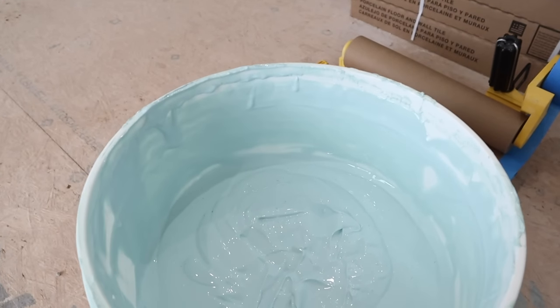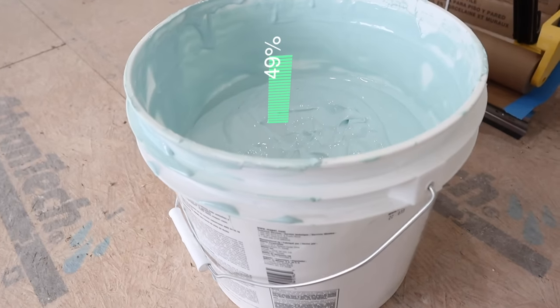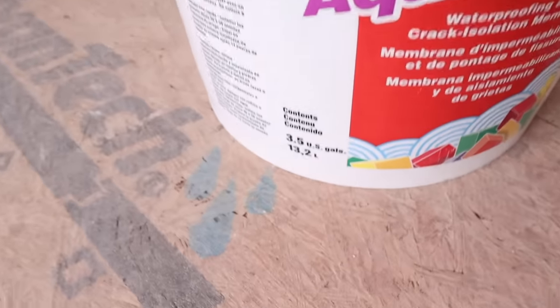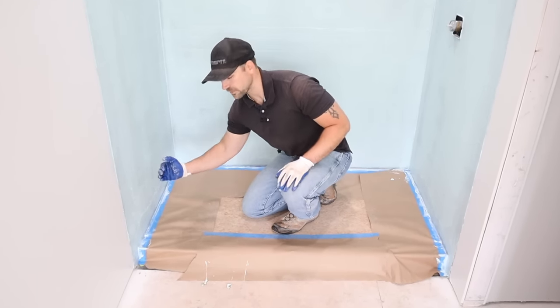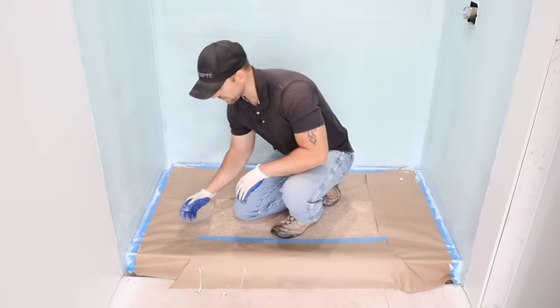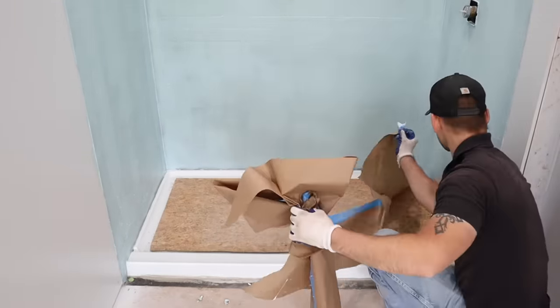I got the first coat of waterproofing on — letting it set up for about 30 to 40 minutes before applying a second coat. For a shower this size, I used about half the bucket to do two coats, so a bucket that size is plenty. After finishing the waterproofing, remove the masking tape right away while it's still fresh. If you wait until it dries, the layer will dry over the masking tape and try to pull off the waterproofing when you remove it. The waterproofing has been drying for about an hour and now I'm ready to install tile.